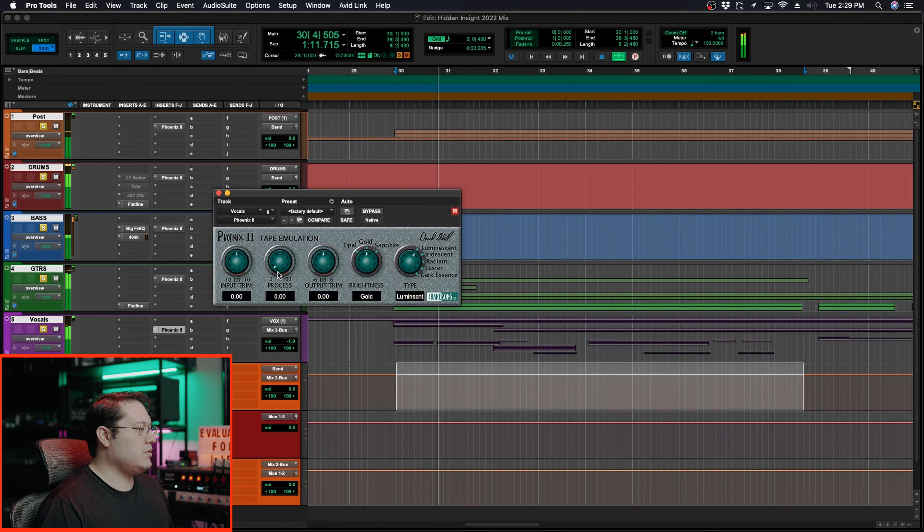Next, let's go to post production. I typically live in the mid range, so I'm going with Dark Essence just because I want it to focus in that area where the synths are mostly going to live.